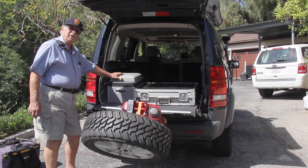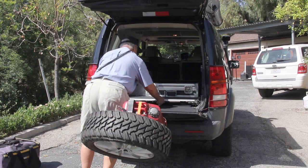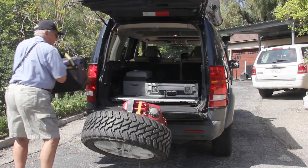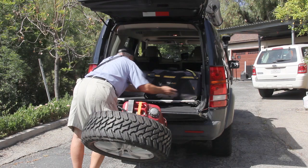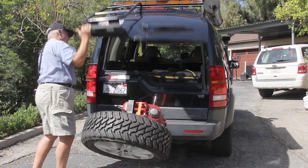When everything is over and done, you have to put your tools away — it makes it really simple. The drawer slides right in with the jump kit and toolkit, and you lock her up. Can't be any more easy than that.